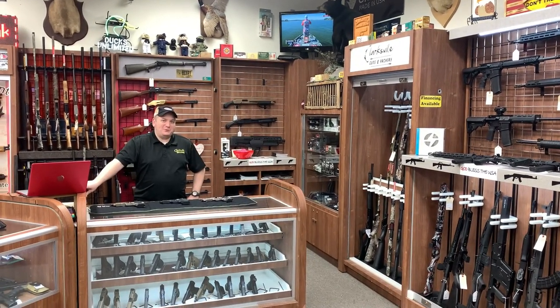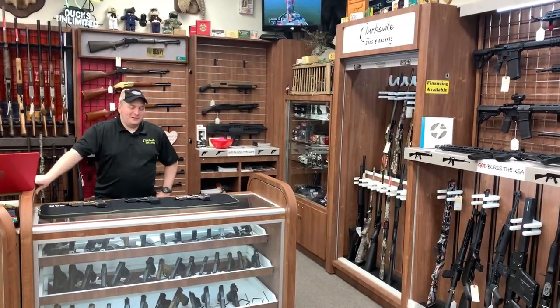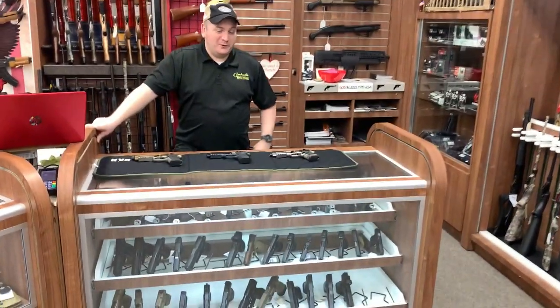How's it going? Clarksville Guns and Archery, YouTube land, everyone else that comes in. Today I've got a very special video for you, at least I think it's special.